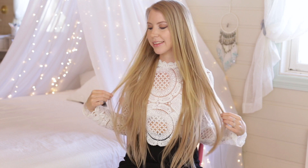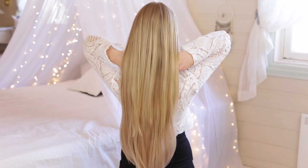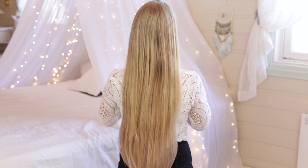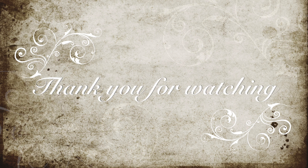And here we have the finished results. I think the hair extensions blend really well with my hair, and most importantly, none of the clips are showing. We'll see you next time. Bye.